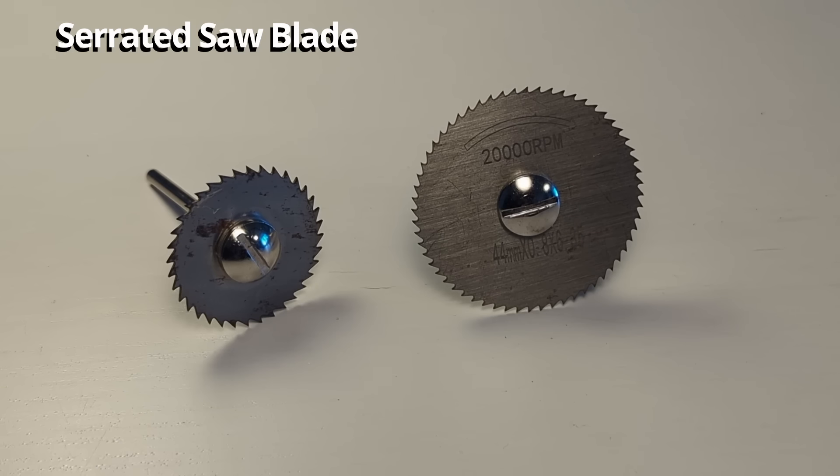This is a serrated saw blade for rotary tools. These might seem like a good bit for cutting into wood, but they really are not — they have a tendency to get jammed up in the wood and produce a heck of a kickback, making them very unreliable. You have to pay a lot of attention and keep a very steady hand when using these to cut wood. However, I have found them useful for cutting some hard plastics like PVC.